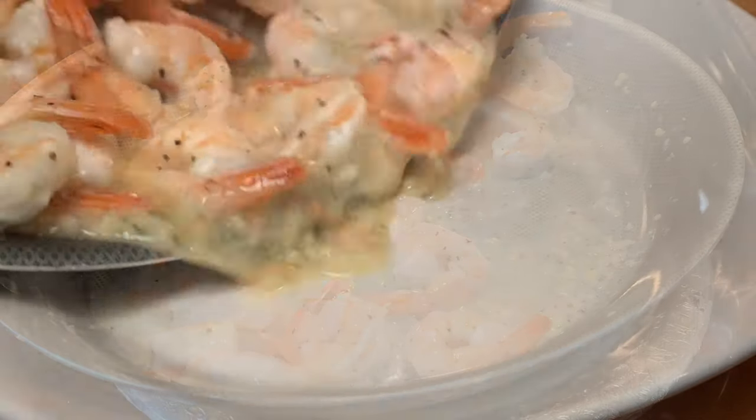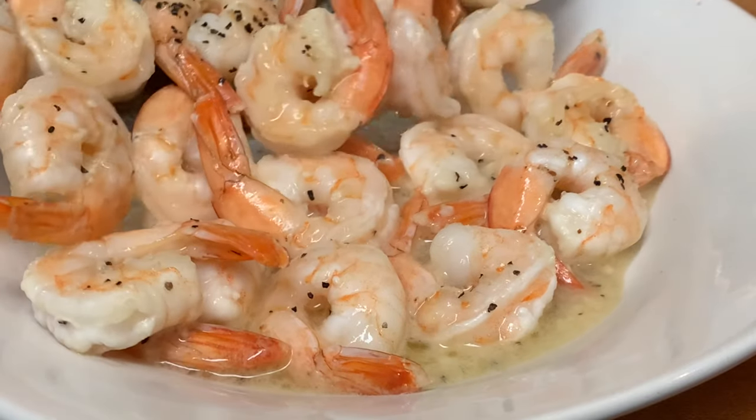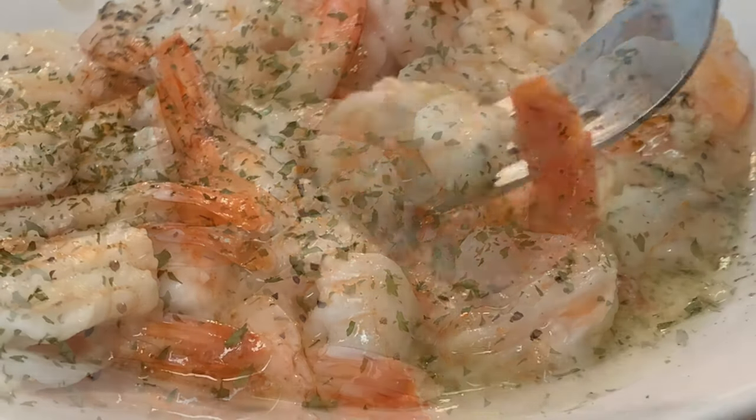Now you can eat this alone or you can use it as a side dish. Either way it's absolutely delicious. You might also want to give it a little garnish with some fresh or dried parsley and enjoy a quick and easy shrimp meal.